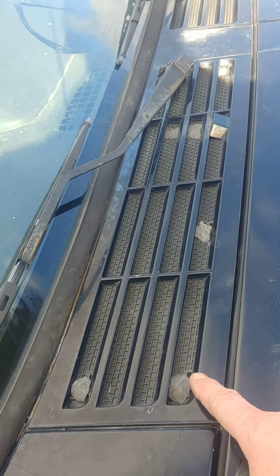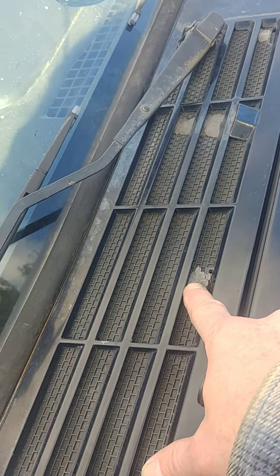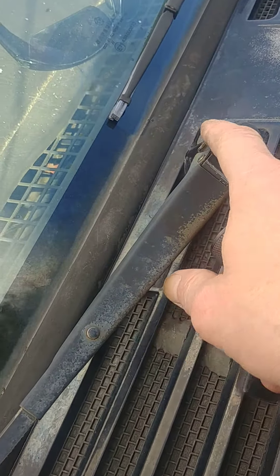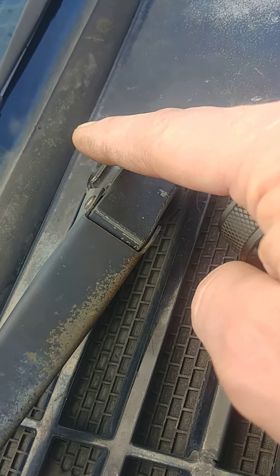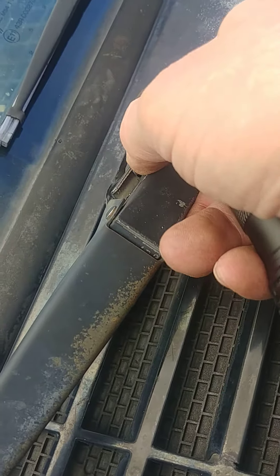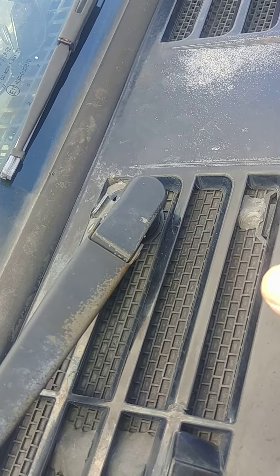I removed it — the way you remove it is there are screws holding it in, and you also have to remove the wiper blade by prying up on this tab. It pries up about three-sixteenths of an inch; it doesn't come all the way out. Then you firmly pull up on the windshield wiper blade.